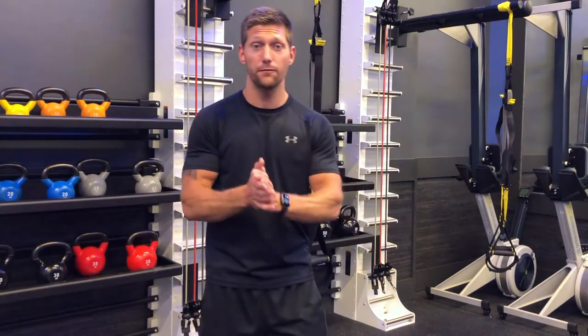Alright guys, that is it for the video. If you liked what you saw and want to learn more exercises, I do offer online coaching — the link is in the description to my website. I make custom workouts based on your fitness goals, where you are in your fitness journey, and the equipment you have available. You can do at-home workouts with very little equipment or if you have access to a gym I can program for you as well. If you liked the video, smash that thumbs up, leave a comment below with questions or suggestions, and subscribe so you don't miss future videos.